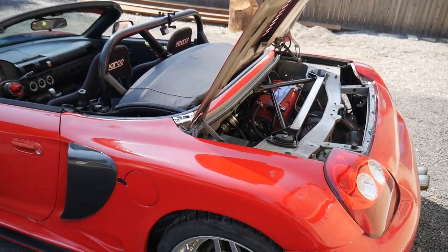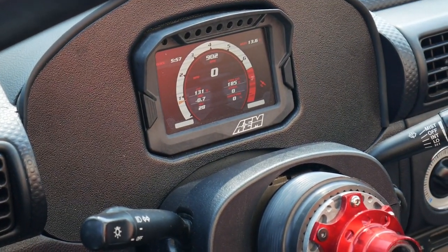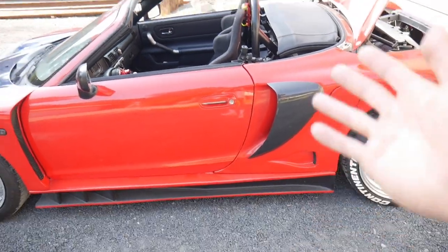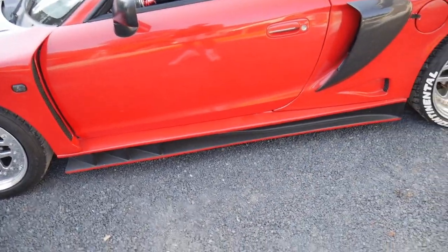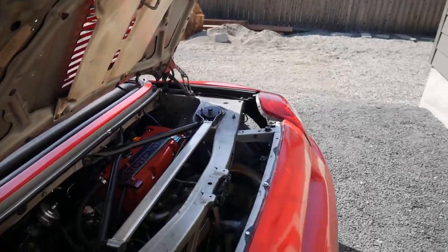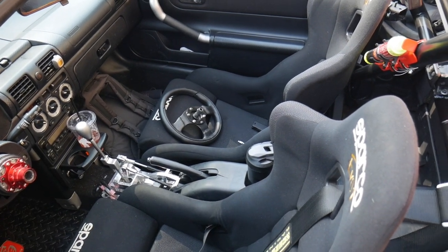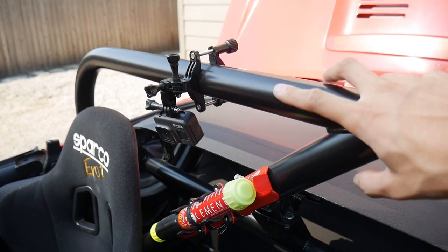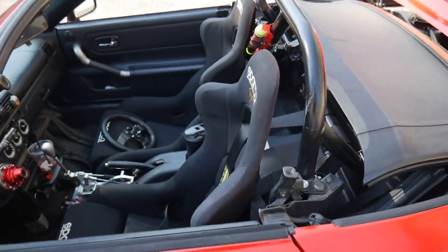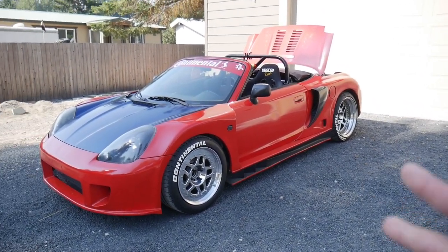It's running beautifully — I feel like it never ran this good before. I also customized the AEM dash display. I still have Whiteline sway bars to install and that new DDR stand. I also mounted a GoPro and filmed a POV drive — not beating on it the whole time, just cruising around — since a lot of you guys requested that, so you'll see that in the next video. That's pretty much it for this one. Quick little video — I'll see you guys in the next one. Peace out.